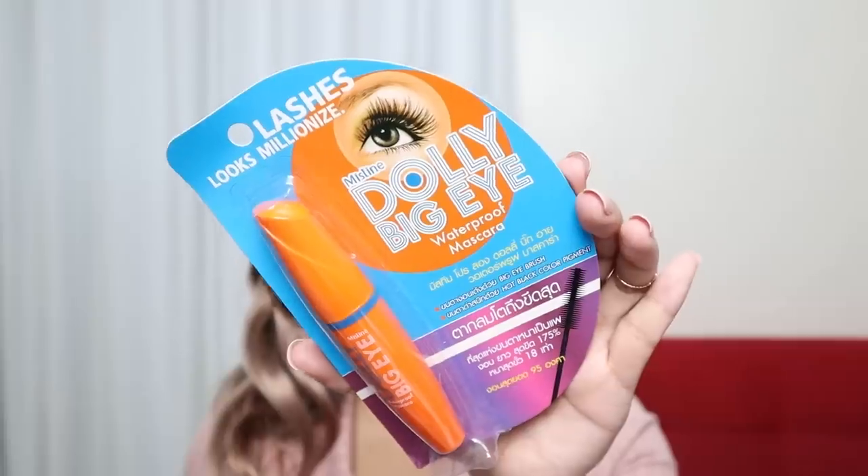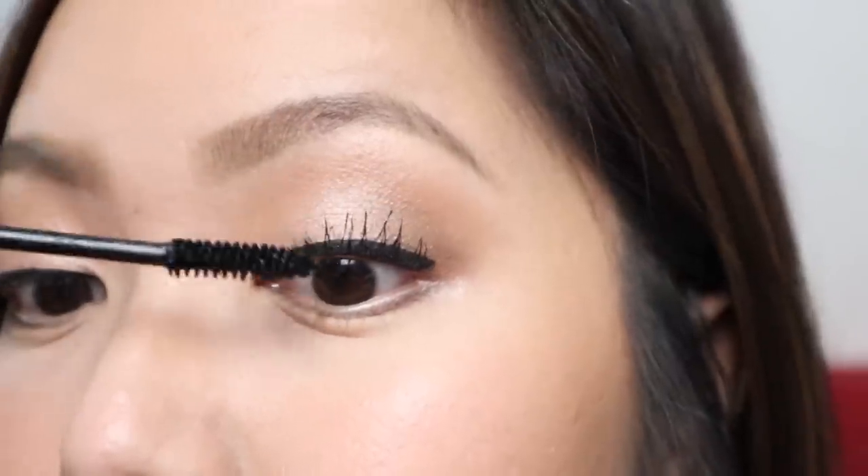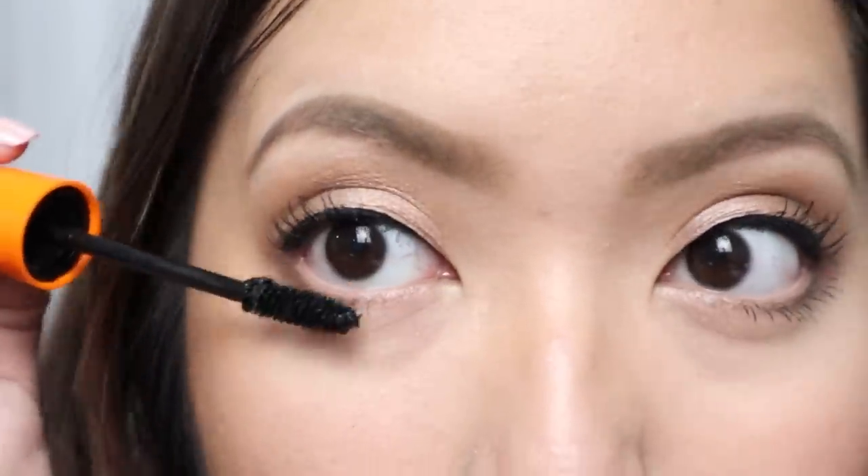Go ahead and curl your lashes and put on some mascara. We're using the Prolong Dolly Big Eye Waterproof Mascara, which is Php 249. It provides full and doll-like lashes and is waterproof, sweatproof, tear-resistant, and ophthalmologist tested — also gentle on contact lens users. As you can see, it really holds up my lashes and creates that curled, opened-eye look, which I love. It's also buildable and gives a perfect curl and volume.